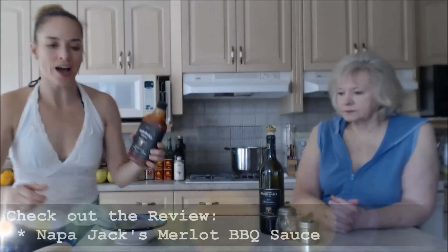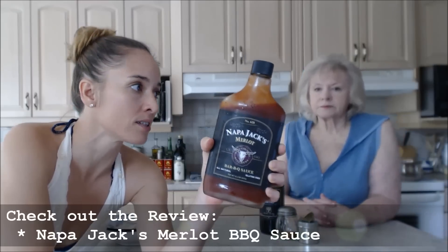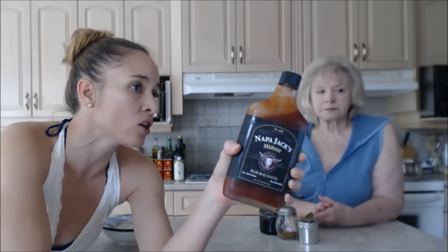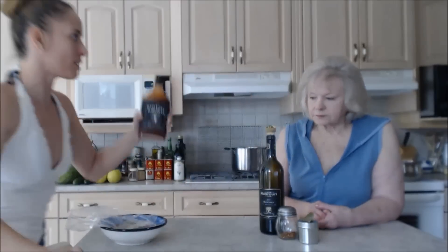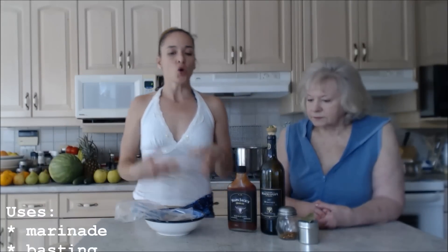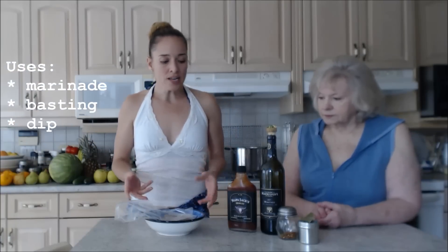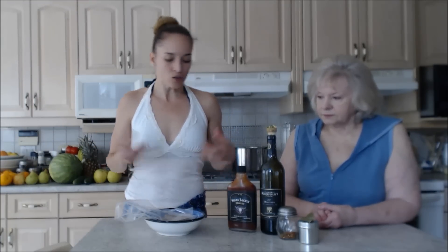This is going to marinate for a couple of hours. We're using Napa Jack's Merlot barbecue sauce — if you haven't seen our review on it, you need to check it out. This stuff is ridiculously tasty. We've used it on meat, in salad dressing, and it goes a long way. You can use it as a marinade, which we're doing tonight, to baste the steaks on the grill, and also as a dipping sauce.